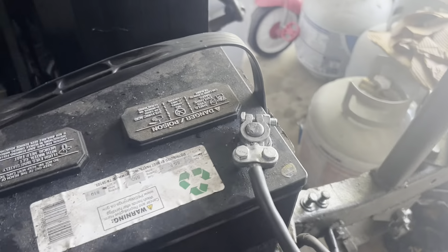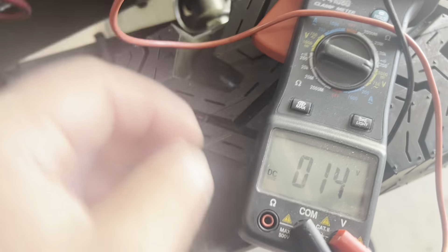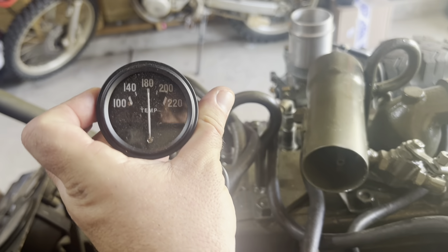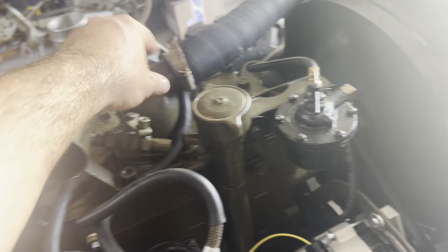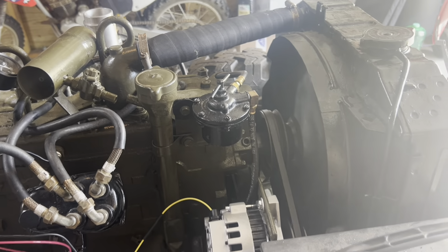Let's put our voltmeter on here real quick. 14 volts - very solid. The alternator works! Running right at 180 - a little over. The thermostat probably hasn't opened up completely yet. It's pretty hot; might need to add some more to that radiator. But yeah, she's running good.